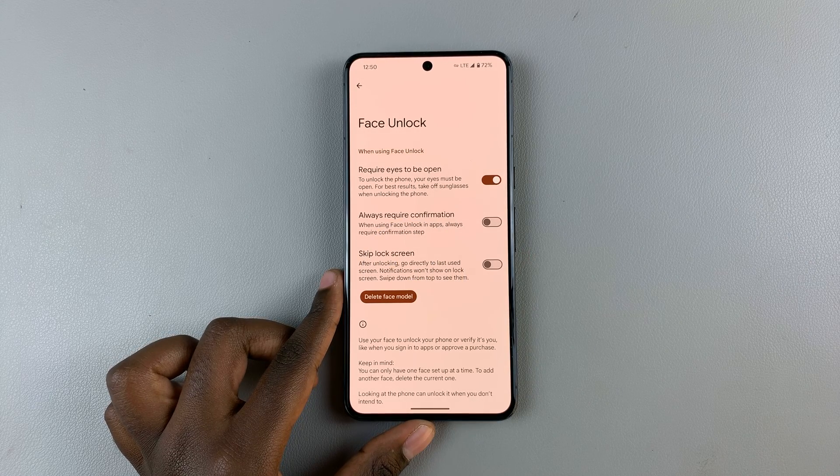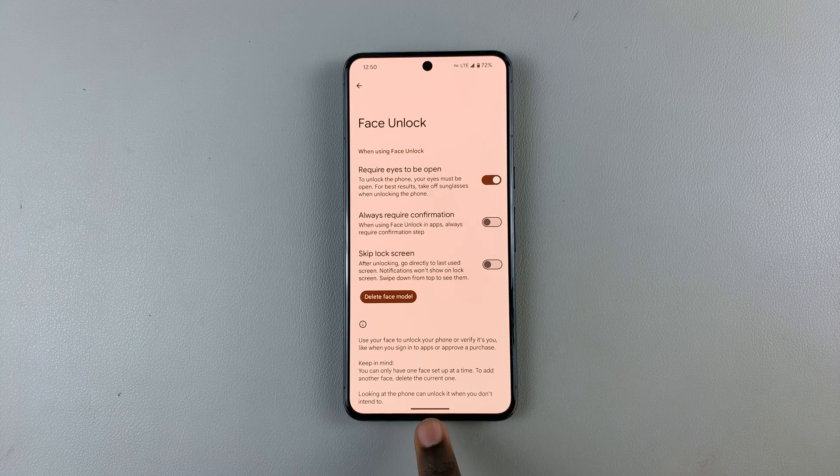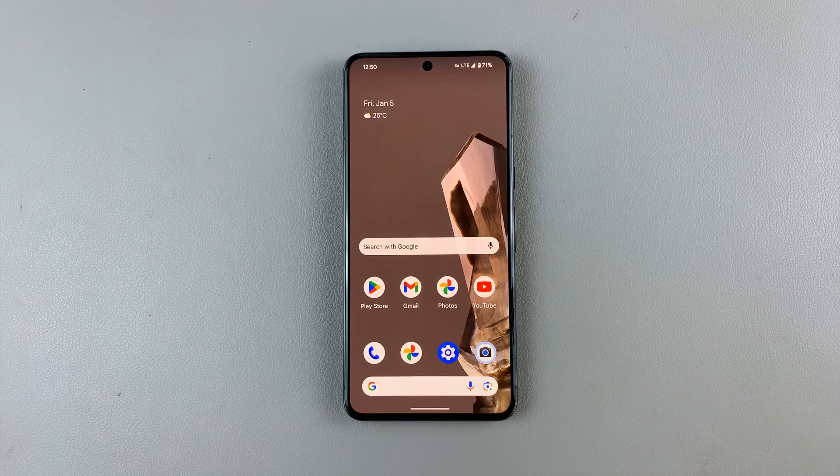Your face has now been saved to your device. Whenever you wish to unlock your phone, you can choose to use a PIN, password, or pattern, or for easier access you can use your face. Thanks for watching — if you have any questions or comments, leave them down below and we'll get back to you.